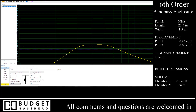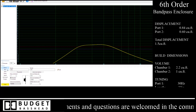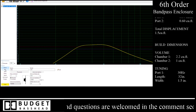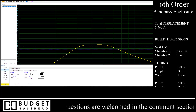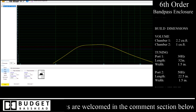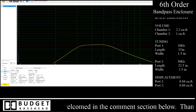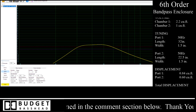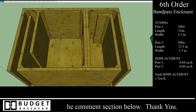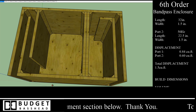Step one is actually loading your driver with its particular parameters. Once you use this tool to plug in all the information for your driver and the box you want to build, it will give you your vent length and things of that nature. Then you can use a second tool, which I use, called SketchUp.